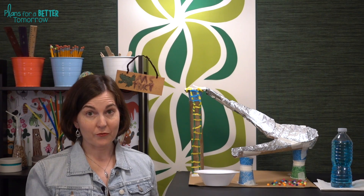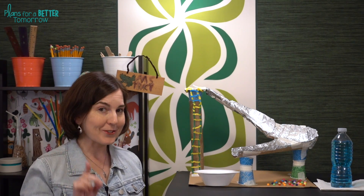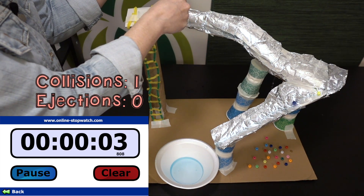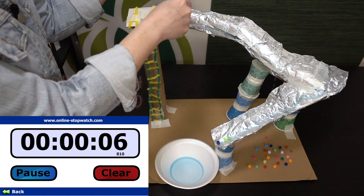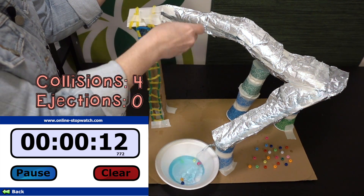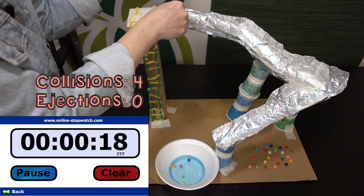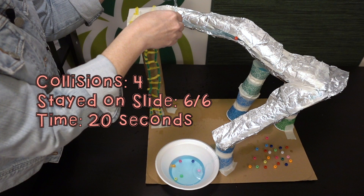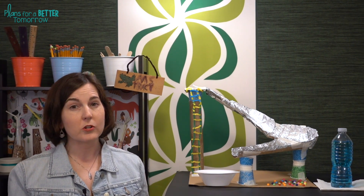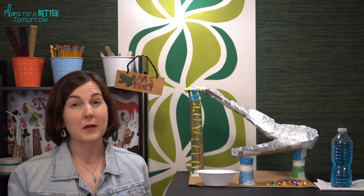For everyone else, the timer starts when the first rider hits the slide. Teams might decide they want to start pouring a little bit of water ahead of that, and that's fine, but the timer starts when the first rider hits the slide. Give teams lots of time to do their measurements so that team members can switch roles — so it's not always the same person pouring the water, putting the riders on the slide, keeping the time, and so forth. Everyone should have an opportunity to try as many jobs as possible.